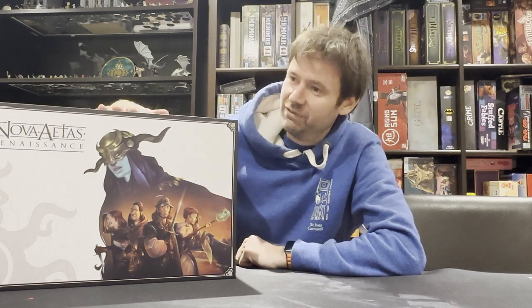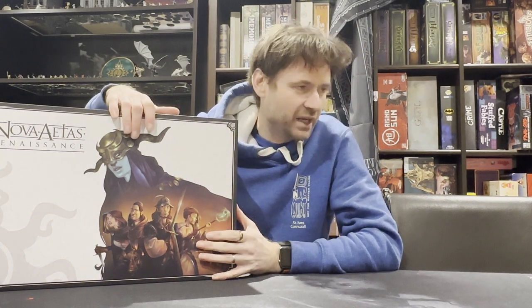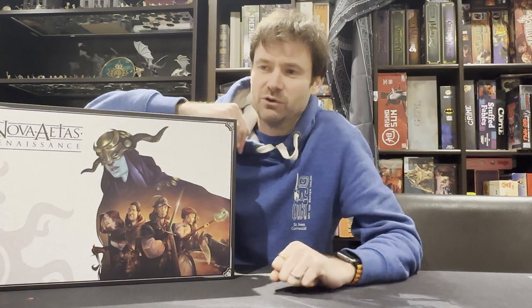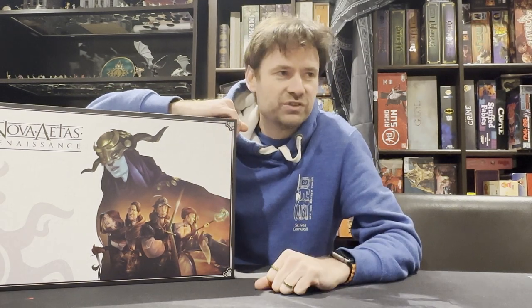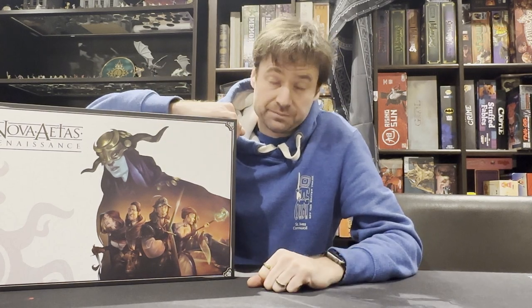Hello, and look what arrived — three years since this project was successfully funded, a Nova Atis Renaissance has arrived. What a beast! If you've been watching my channel, you'll know that Black Rose Wars is one of my favourite games — a fantastic game by Ludus Magnus Studios. It's a great arena battle mage, mage-wars-type thing where you're summoning different monsters and fighting each other in a big arena.